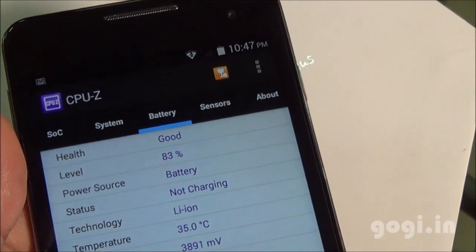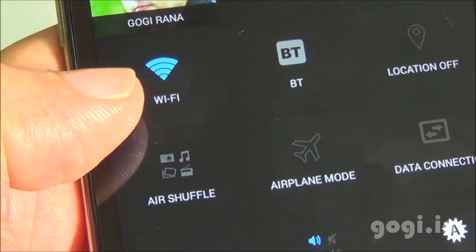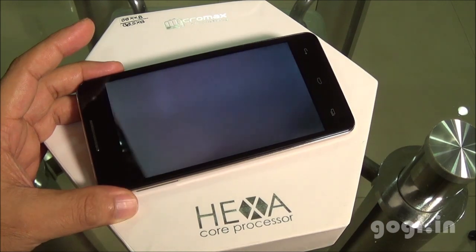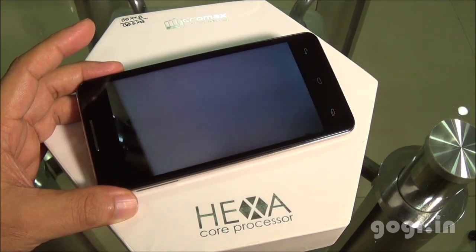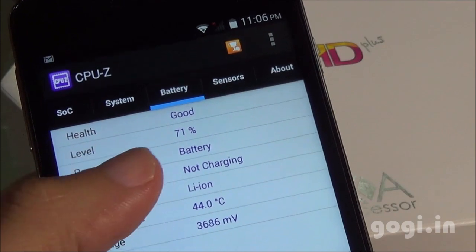After 23 minutes, the battery dropped by 7% and the temperature is 35 degrees. For the next test, I switched on Wi-Fi and set brightness to maximum, playing a video shot using the same handset in a loop. After 19 minutes, the battery dropped by 12% and the temperature is 44 degrees.